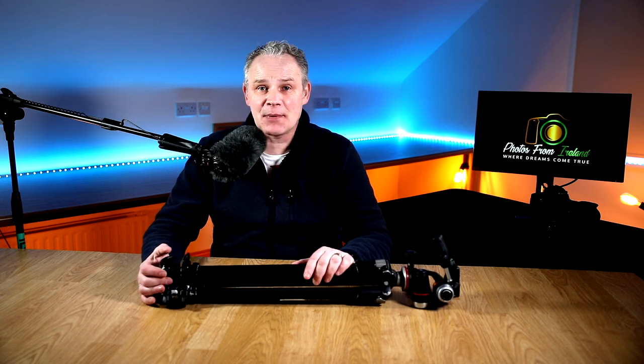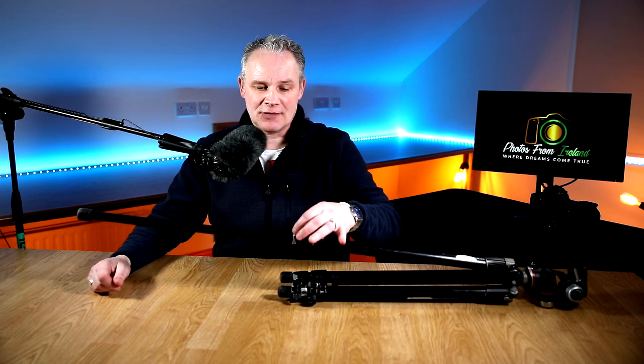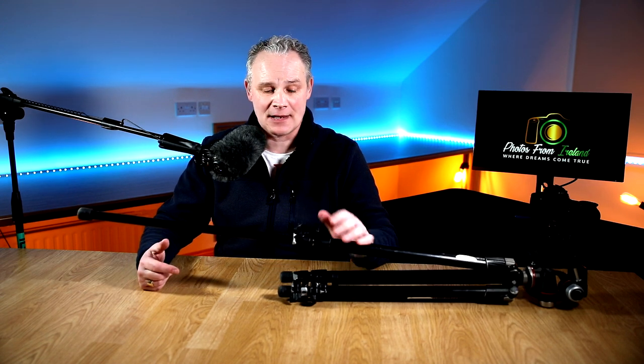The next tripod I'll show you is one I've used for many years — about 11 years at the time of this video. It's a real workhorse. Again, it's a Manfrotto but it's a heavy, heavy tripod, so if you're carrying it all day you will feel the weight. However, I like the extra weight because it's more sturdy and rugged; if you're shooting in windy conditions your camera won't shake as much. The leg locks on this one are screw-thread collars rather than quick-release clips — you unscrew, pull the legs out, and tighten again. Really bulletproof.